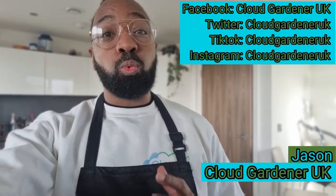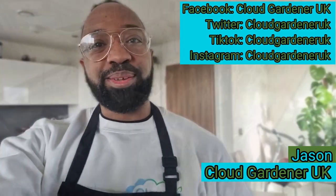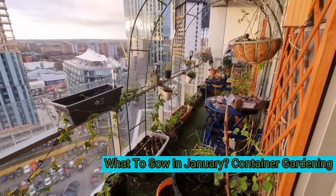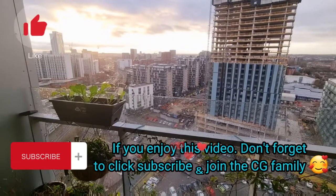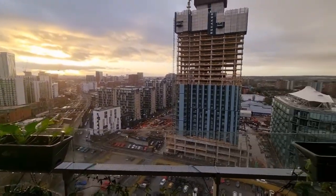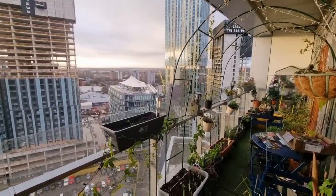Welcome or welcome back to the channel. Today we're talking about what to sow in January in containers. It may be January but the balcony garden is still thriving — a perennial garden plus a container vegetable garden. These what-to-sow videos will cover flowers to attract wildlife as well as seeds to grow your own veg.